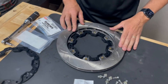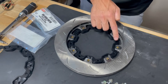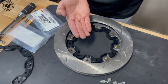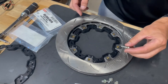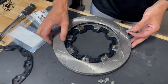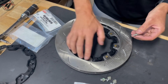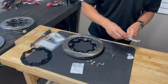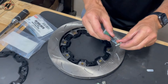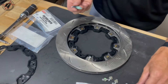One thing you want to do is make sure that all of these bobbins are the same level as the rotor face — the bobbin actually sticks up just a little higher than the surface of the rotor. So when we put the hardware in and torque it down, it's actually squeezing onto the bobbin and allowing the rotor to float slightly. It's always good to double-check each of those to make sure everything's square, then open up the Loctite — there's usually enough here for quite a few assemblies — and coat the bolts.